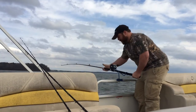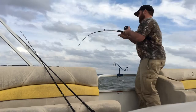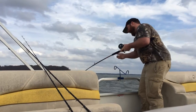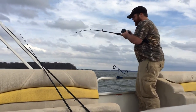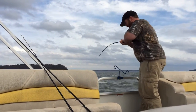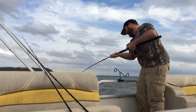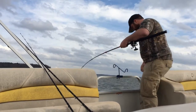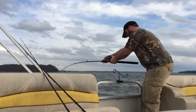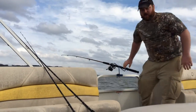Alright, super windy, but I ended up getting one right here — so it was huge. Nice flathead out here. Hold this guy down.